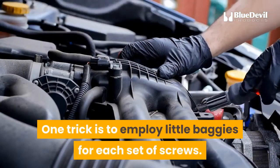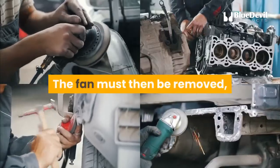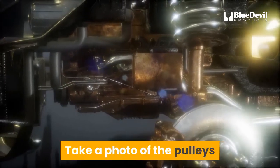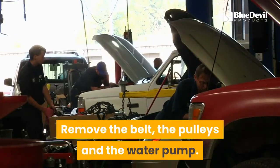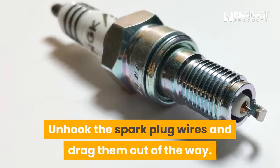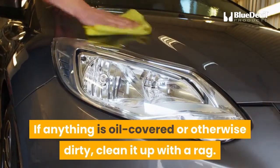One trick is to employ little baggies for each set of screws — label each so it is clear which items belong together. Remove the plenum chamber that is attached to the throttle body. The fan must then be removed, which sometimes requires a special large wrench. That exposes the serpentine belt, which routes around a series of pulleys. Take a photo of the pulleys and the routing pattern to expedite reattachment of the belt later. Remove the belt, the pulleys, and the water pump. Unscrew the air conditioning compressor and move it out of the way — it is unnecessary to remove it entirely. Unhook the spark plug wires and drag them out of the way, and the same for all the hoses and wires. The throttle body may also have to be removed. If anything is oil-covered or otherwise dirty, clean it up with a rag.